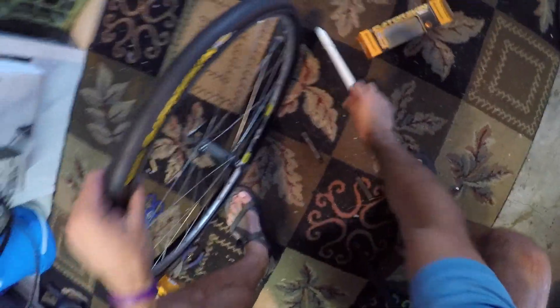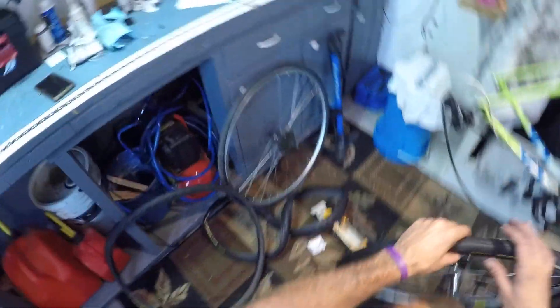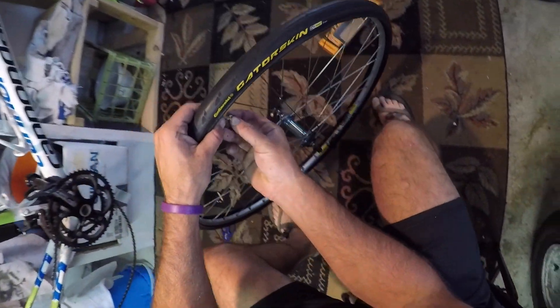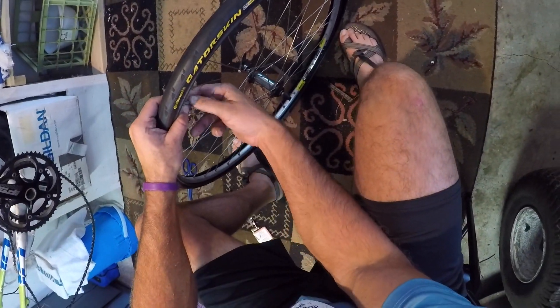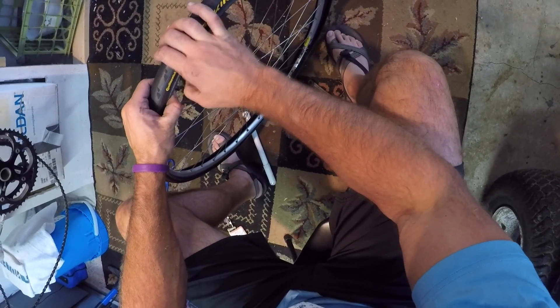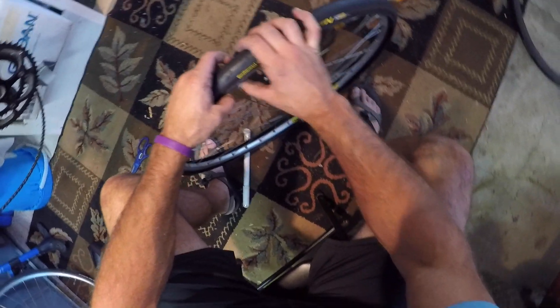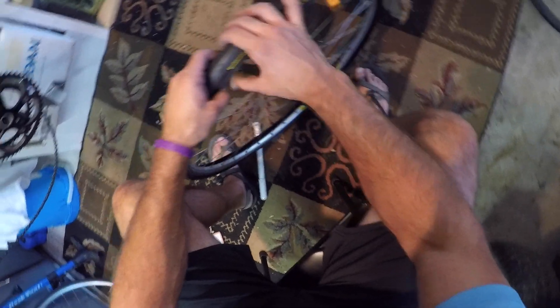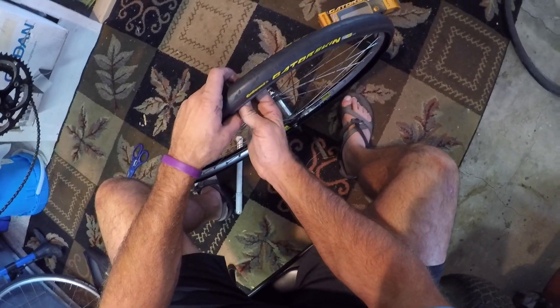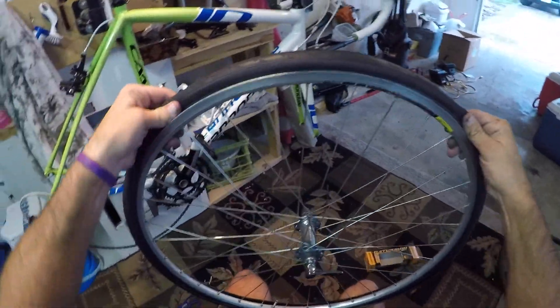When you're putting a new tire on — on my road bike I use tubes, on my other bikes I have tubeless tires so you don't require a tube. Just make sure that the tube is all the way inside the wheel and there's no part of the tube hanging outside the bead of the tire. If you put a lot of pressure in the tire and part of the tube is hanging out, you can blow out the sidewall.